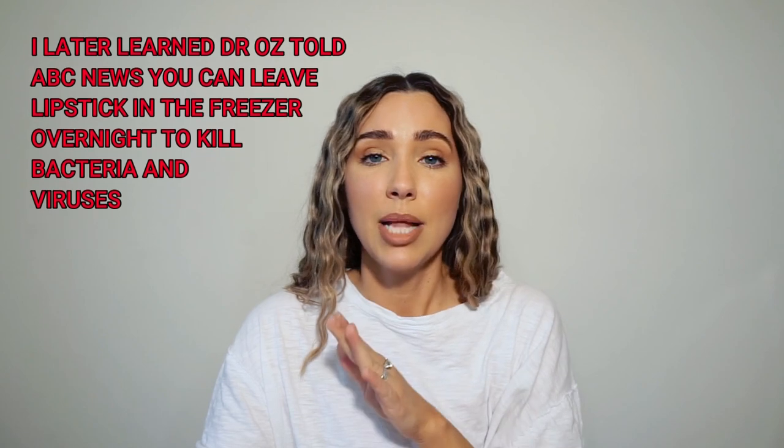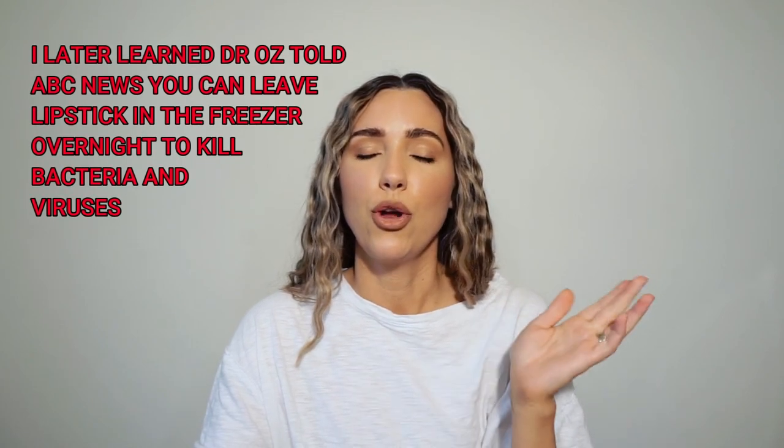Another commonly asked question: should I throw my lipstick away after being sick? Yes — absolutely yes. Your lip linings are a gateway to your respiratory tract, which can lead to an increased risk of infection and illness.